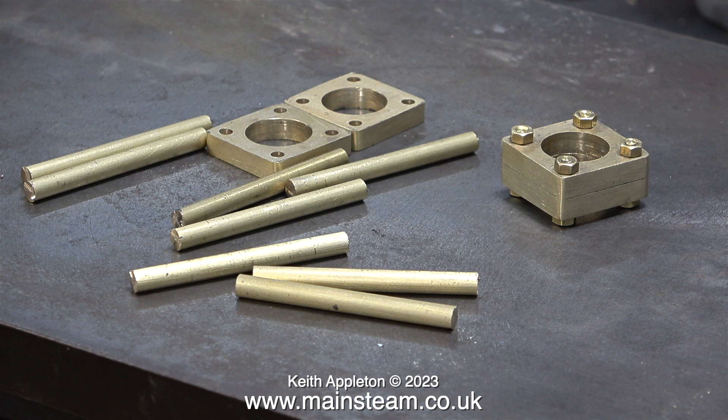First of all though, it's a bit of mass production — not my favourite thing to do. I have to machine every one of these pieces of brass bar, then drill a hole in each end of them and tap the hole 6BA.